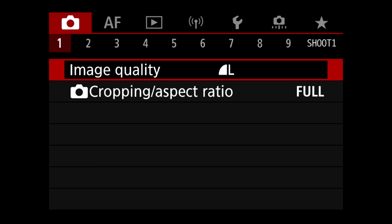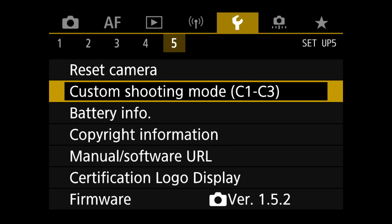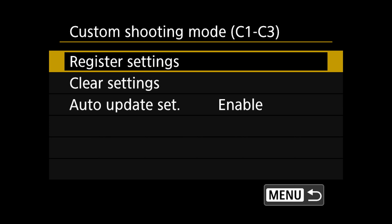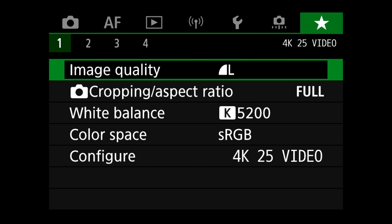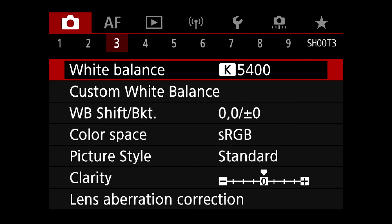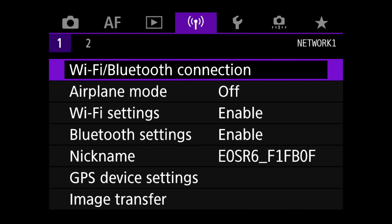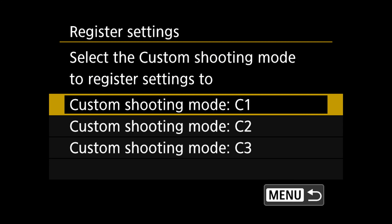I'm going to go back to the shooting menu, under tab 3, and change from Auto White Balance to Kelvin. When I go back to Custom Shooting Mode and register that setting to C1, we've saved a new white balance. But since Auto Update is enabled, if I go back to white balance and change from 5200K to 5400K, that is automatically updated to the custom shooting mode. I don't like this — I need more control — so we're going to disable Auto Update, and I'll show you why that's a good idea.